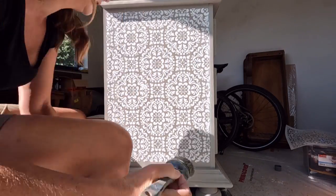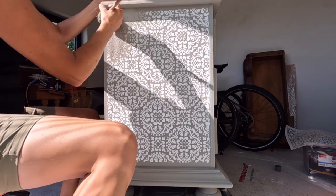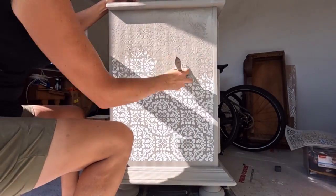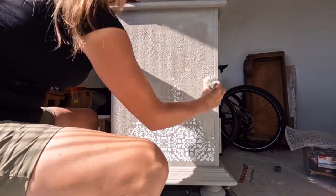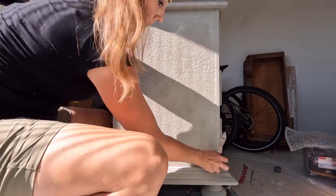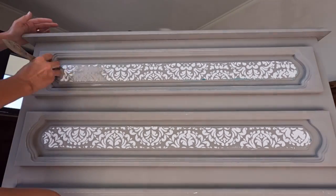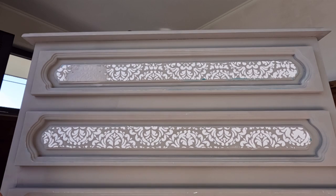And then I painted over the raised stencil in the exact same color as my base coat. So here is the result after everything was dry.